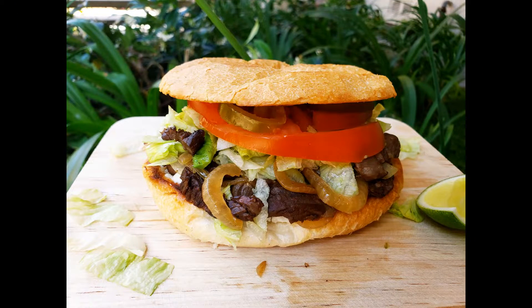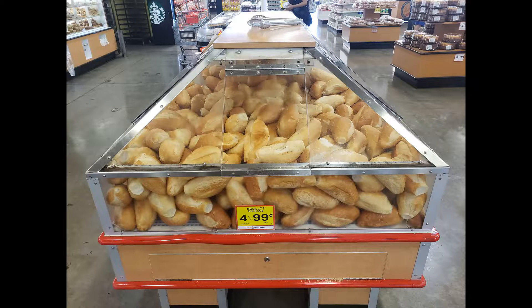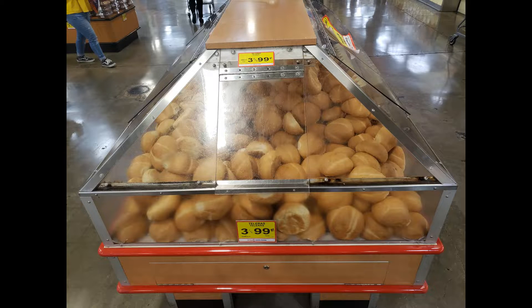Before we start the recipe, there are several parts of the sandwich which need to be discussed. First off, let's talk about the bread. The two most common breads used for tortas in Mexico are the bolillo and the telero rolls. The bolillo is very similar in taste and appearance to a French baguette, but it is a bit shorter in length — it is shaped like a mini football. If you do not have a Mexican supermarket near you, then the French baguette would be a good substitute. I personally love to use the telero rolls for my tortas as they are a tad larger, rounder, and a bit softer on the inside.